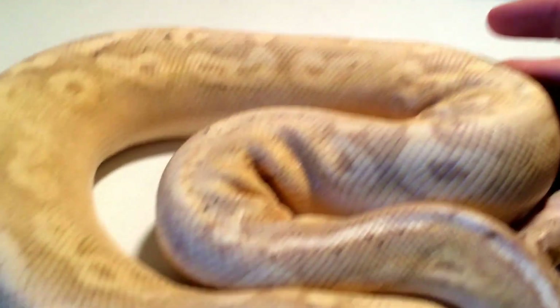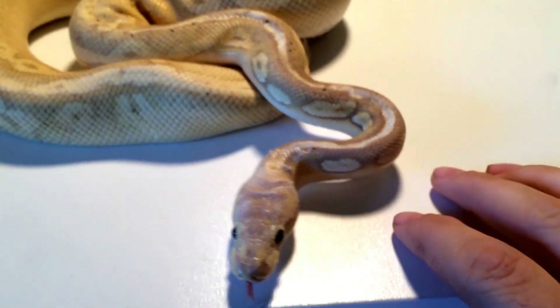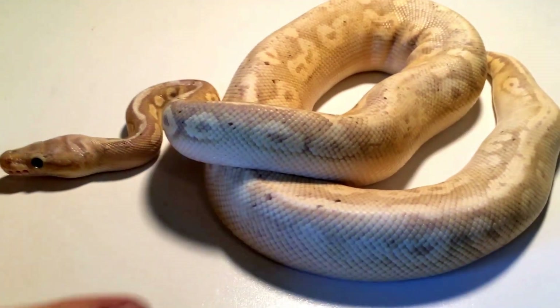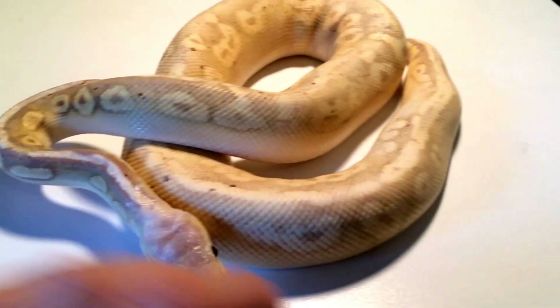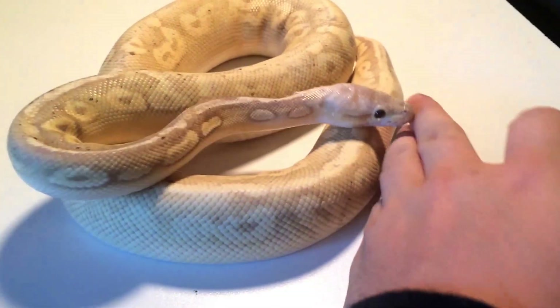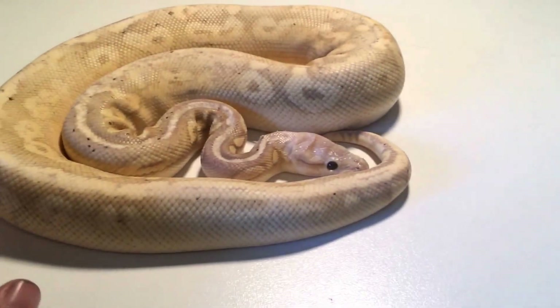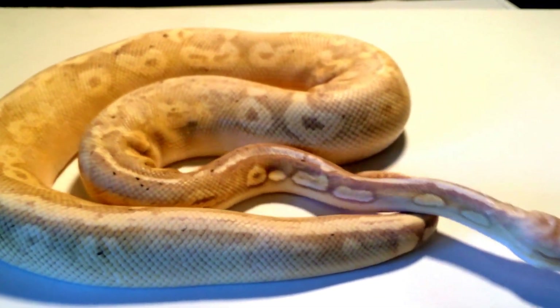Finally getting some speckle linen. This is a super pastel cinnamon banana. Really cool. Can't wait to put this into a bunch of different projects. Probably gonna shoot for putting this to my pewter — pretty nice to get some super cinnamon banana pastels. And I'm definitely gonna shoot again for a Mojave Spider. We could really do some cool combos right up with all those genes.